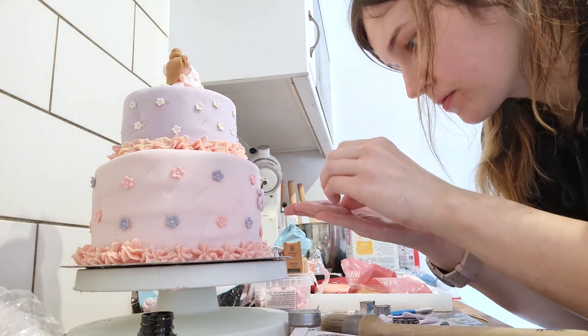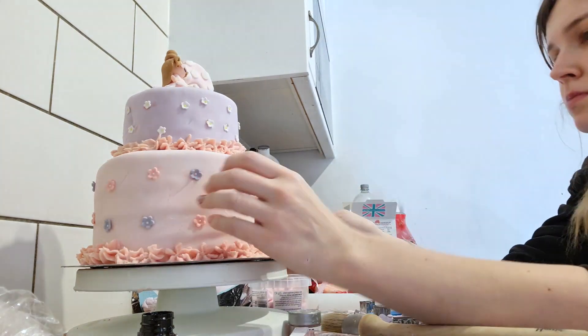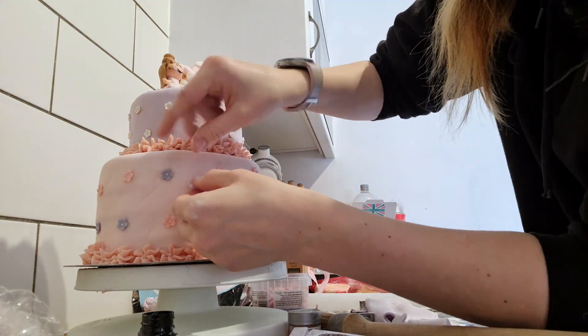I forgot to film me cutting out her name. I've got some shape cutters and I cut out Flossie — you'll just see me sticking the last letter on because I forgot to film it. But I put her little name on the front. It was just quite simple.